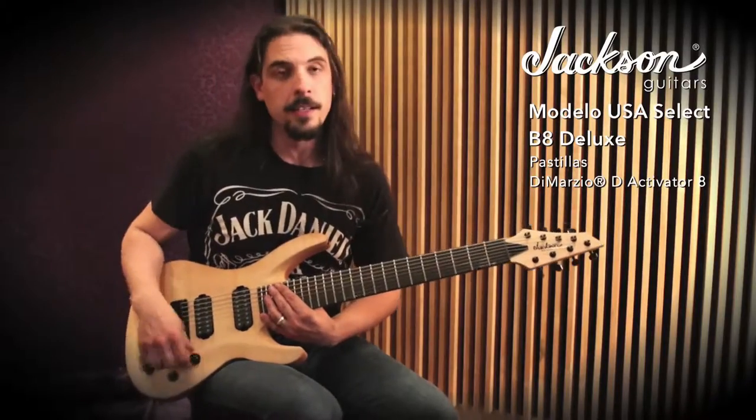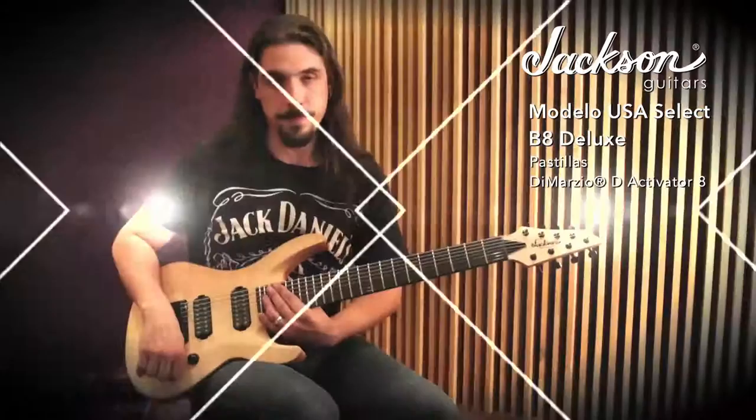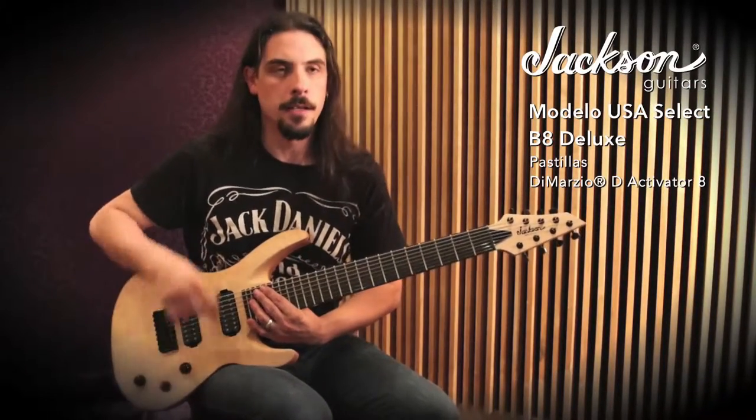The construction has no contour cut in the middle area — it's very comfortable to play because it doesn't disturb that part. We have a volume, a tone, and the three-way toggle switch. We have the switch for bridge, middle, and neck positions.